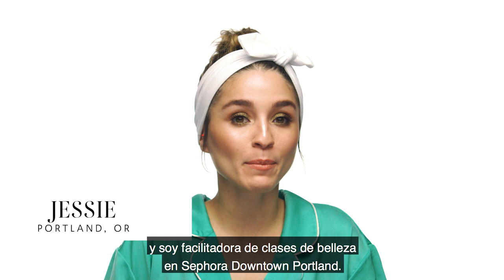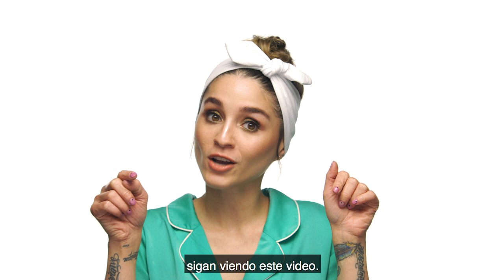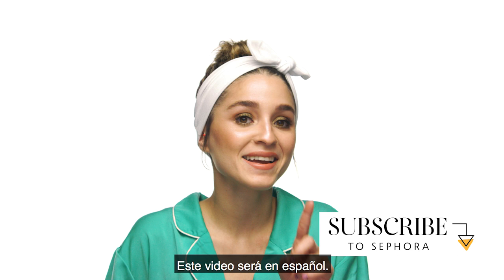Hello, my name is Jessie and I'm a beauty class facilitator at Sephora downtown Portland. Today I'm going to be showing you my nighttime skincare routine for dry skin. If you want to know how I keep my skin soft, glowy, and hydrated, keep watching — but wait, there's one more thing: this video will be done in Spanish.